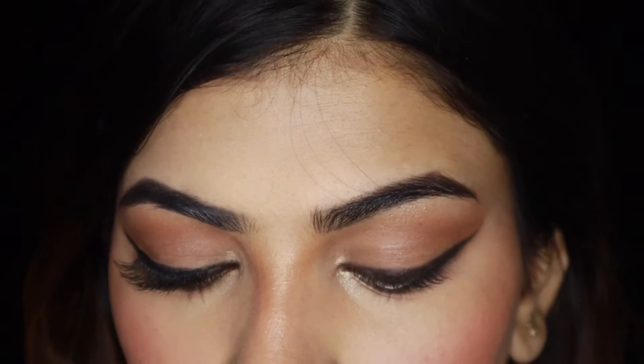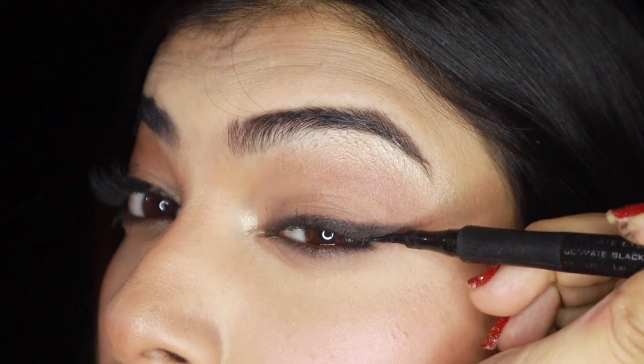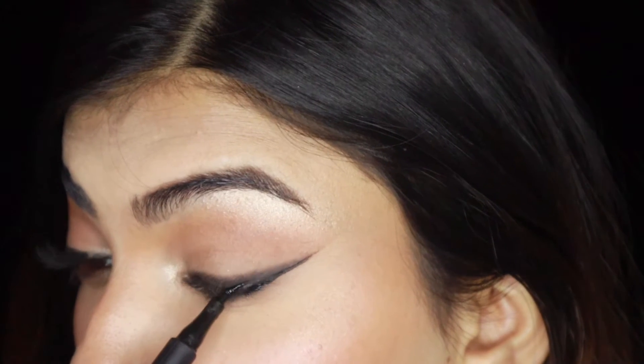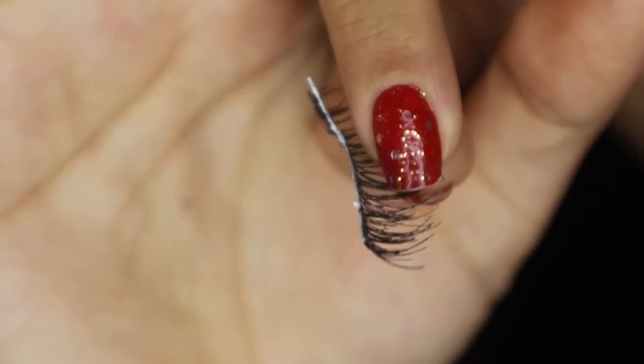For this lash hack to work, you must have a wing liner going on. Just from the bottom of the wing, make it a bit more darker. Also make sure that the edges of the wing are a bit bold.